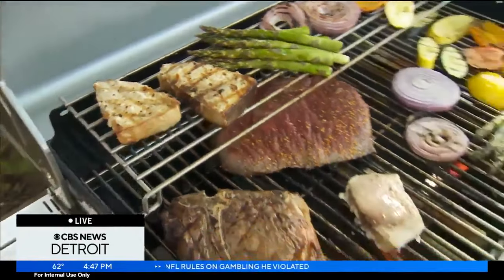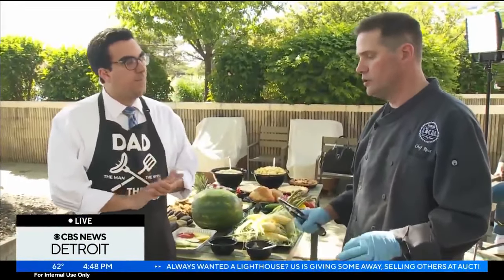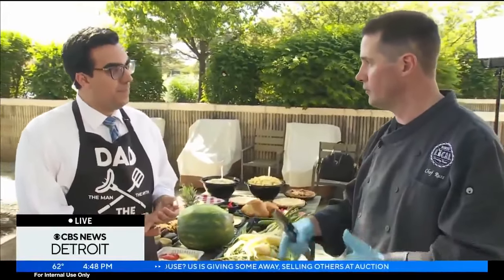And when we come into some of these things, too, especially with shrimp, you get those wood skewers — you want to make sure you soak them first. That's a great idea always — soak the wooden skewers so that they don't burn and crisp and fall down through the grates.